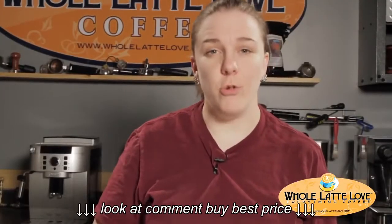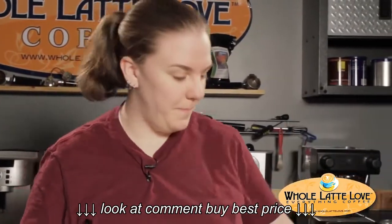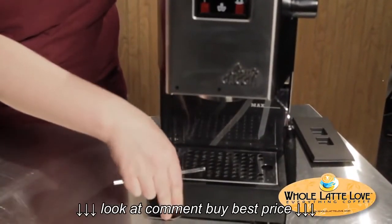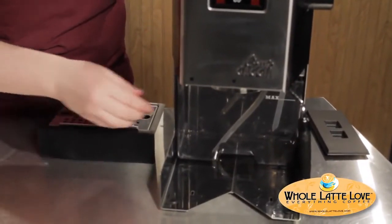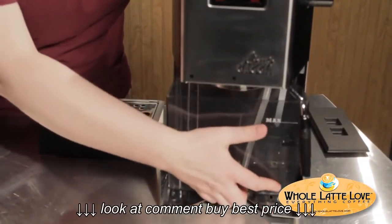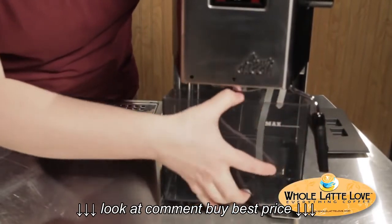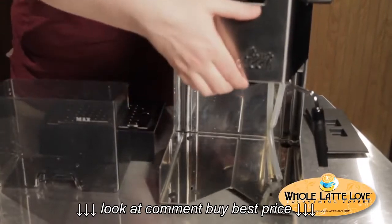After you've got all your tools ready, you're going to take the machine apart a little bit. Take off the lid, take this little duct out — just pull it out — and the drip tray. You're also going to want to take out the water tank. So we're going to lay the machine on its back.